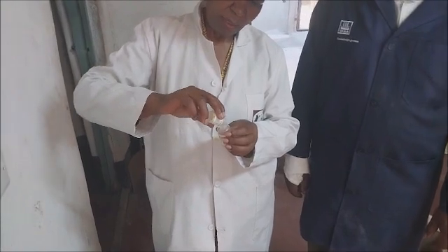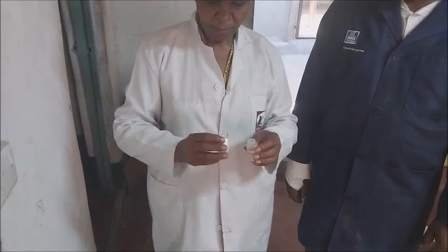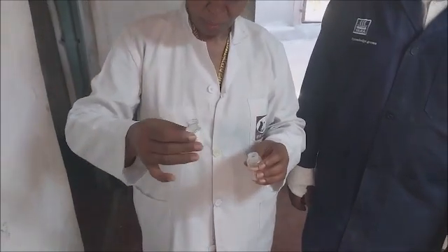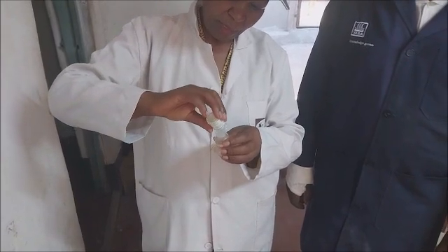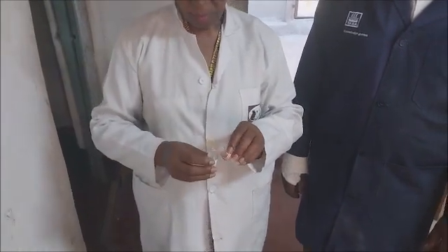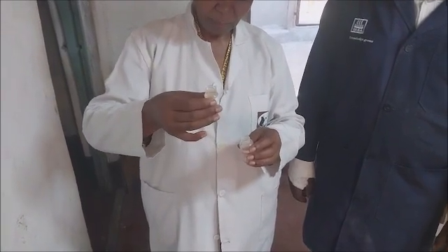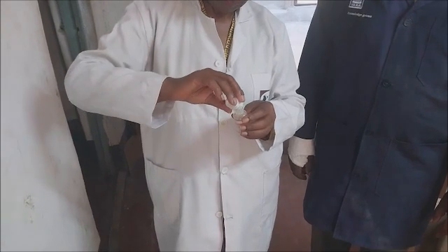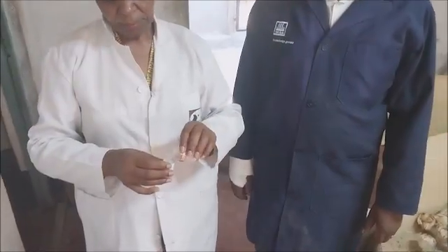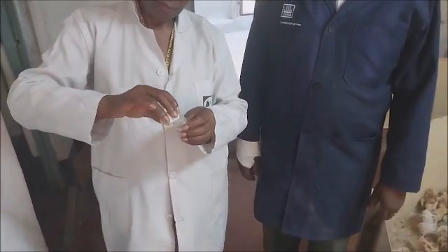Once you have done that, the next stage is to mix the diluent and the vaccine. The vaccine takes time to dissolve because it is in the form of a hard tablet. So one is encouraged to take time to mix the two thoroughly, and if possible, mix as you shake, until you can see that the tablet has completely dissolved.